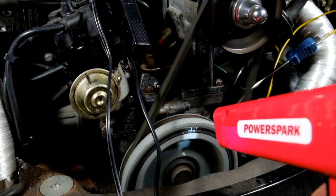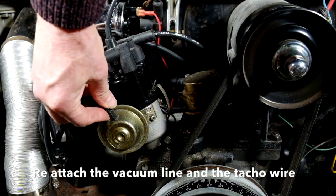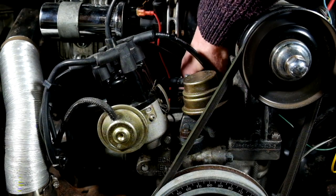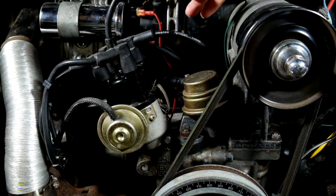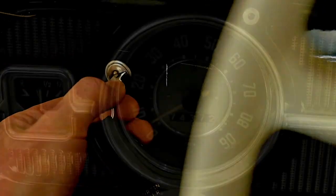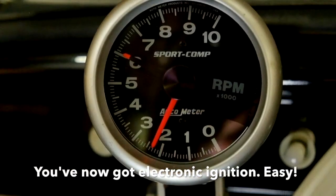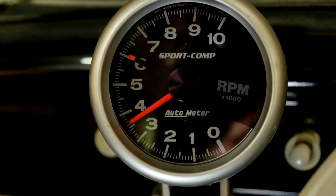Perfect. Then just tighten up the distributor clamp, reattach the vacuum hose and your TACO lead. And that's it — you're all done. You've got electronic ignition. Wasn't that easy. Thanks for watching.